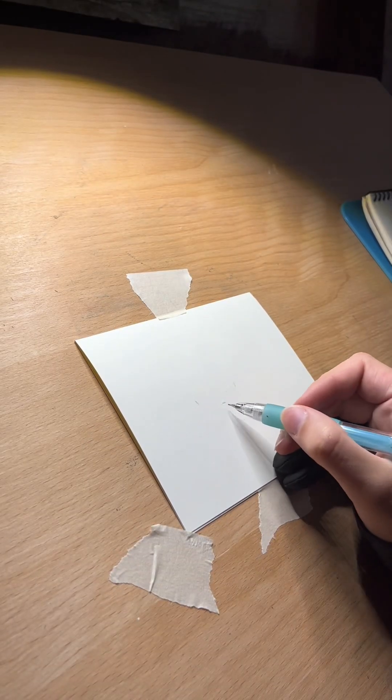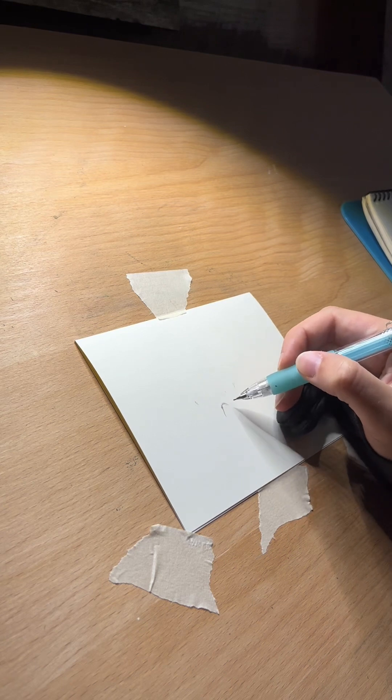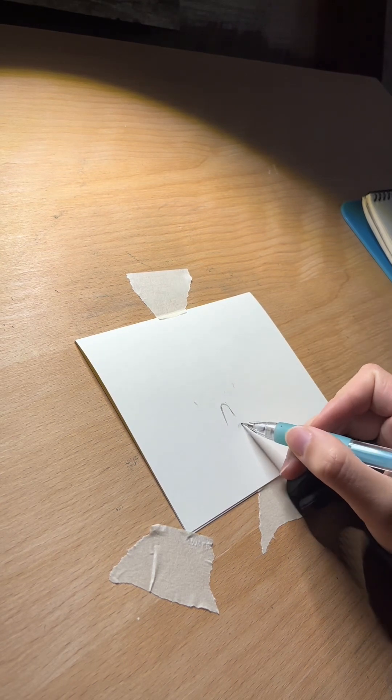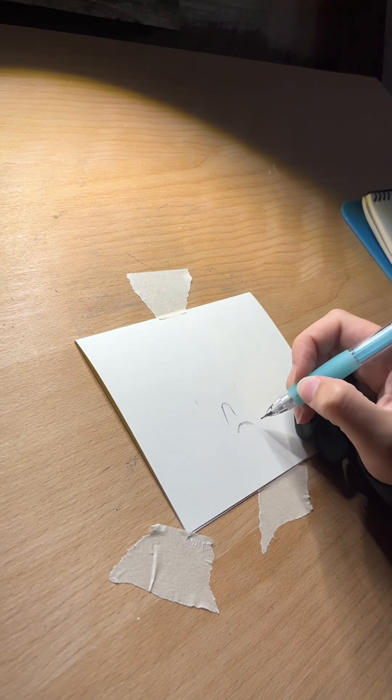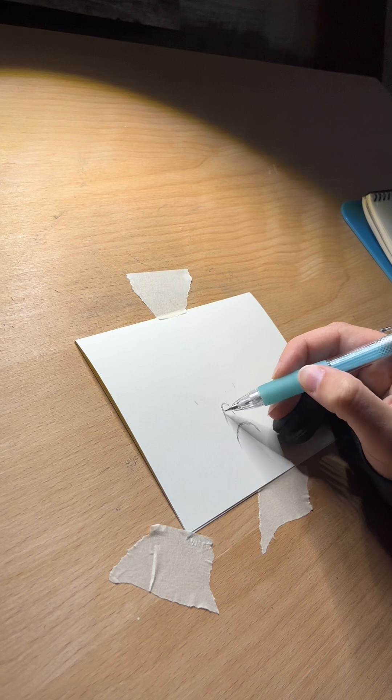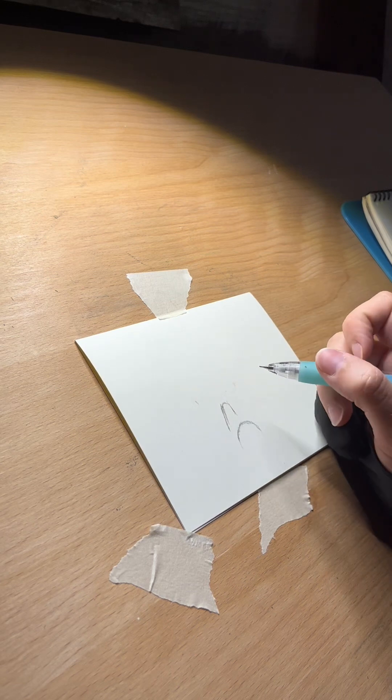Hey y'all, it's Aaliyah. Today we're doing something a little easier than my last video. That piece was a bit complicated, so this one is a little simpler — and I'm not going to tell you what it is. You have to guess.